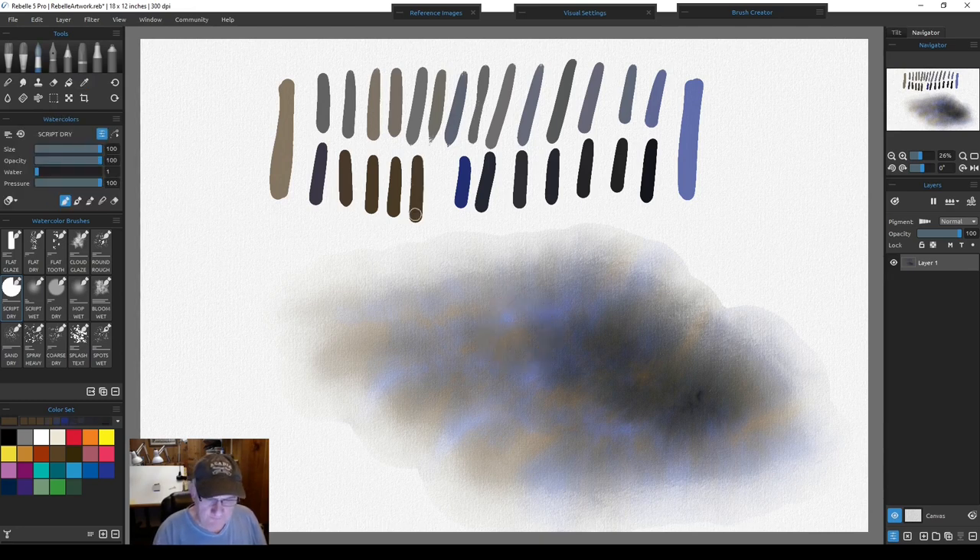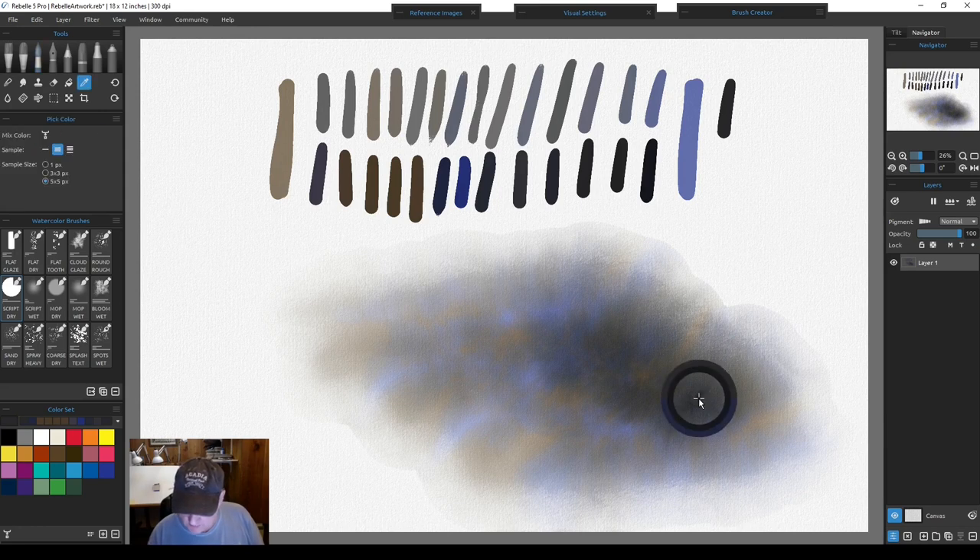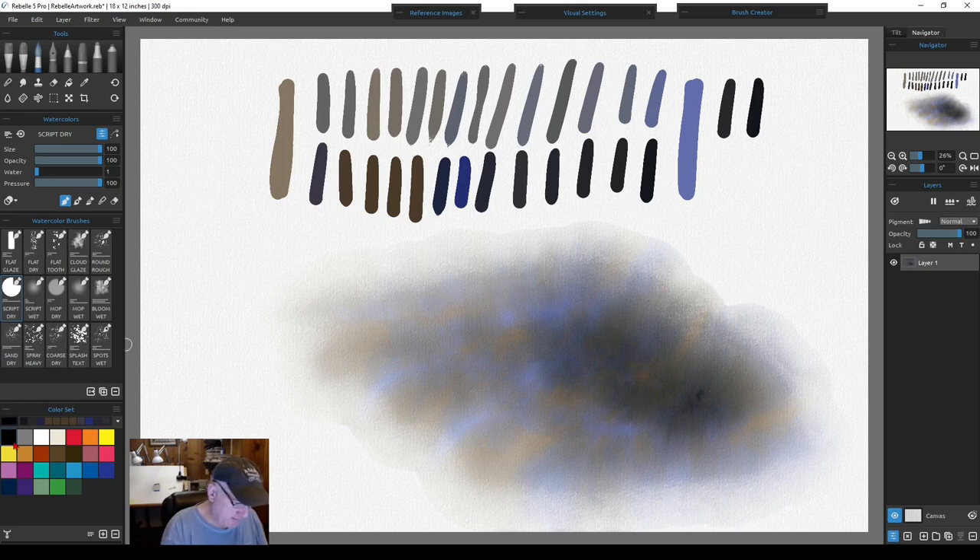At full opacity, some color mixes get very dark — almost close to black. You can compare one of the dark mixes next to pure black and see they're not far apart. This is why I don't use the paint mix and blend modes — I prefer to let my water do the work, just like traditional colors. Rebel is so close to traditional watercolors that a lot of traditional watercolor principles still apply digitally. With that in mind, let's move on to the visual settings.